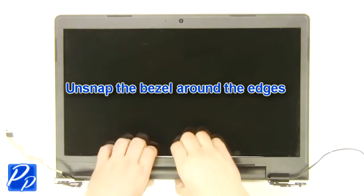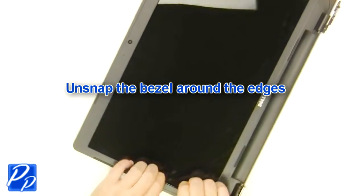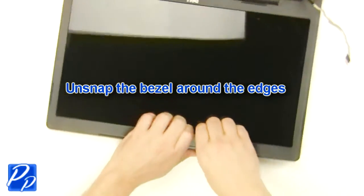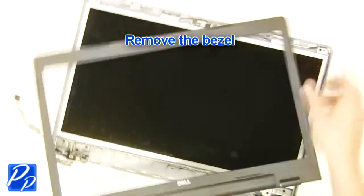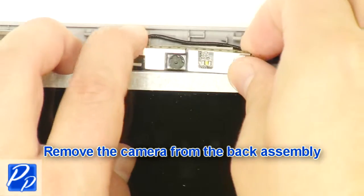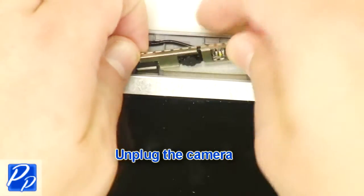Unsnap the bezel around the edges. Remove the LCD bezel. Remove the camera from the back assembly. Unplug the camera.